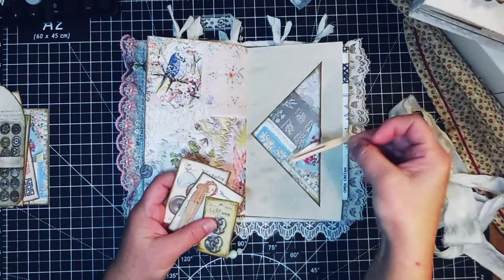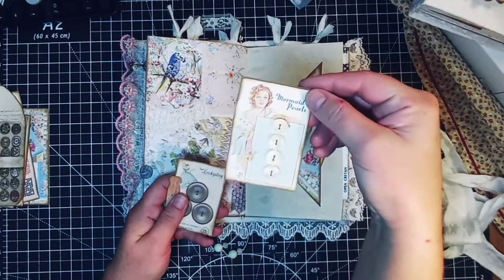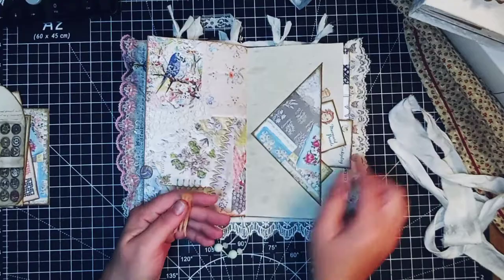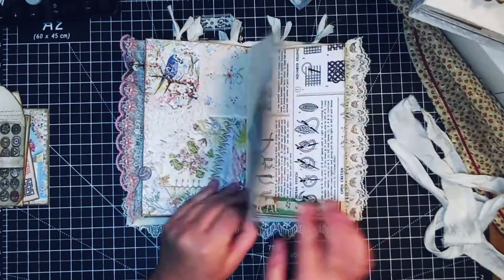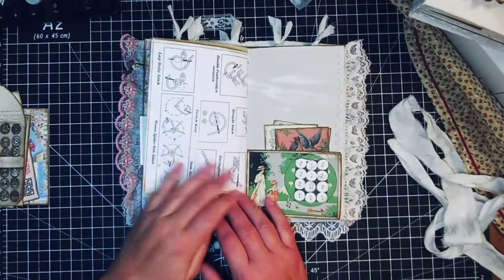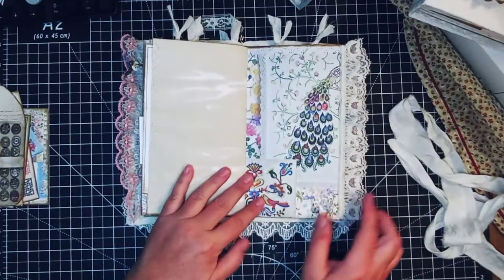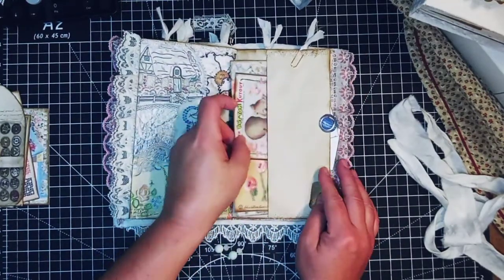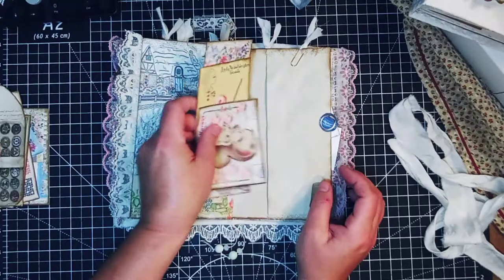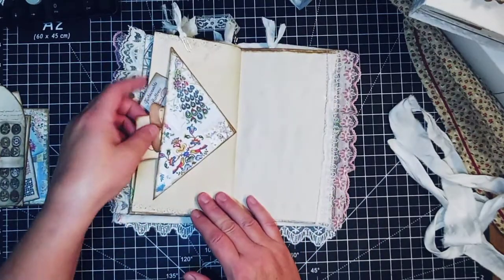You get these clothes pins — I fussy cut them out — filling up this pocket here, which I think is really pretty. There's another one too. Here's an instruction paper on embroidery stitches, and another tuck spot.